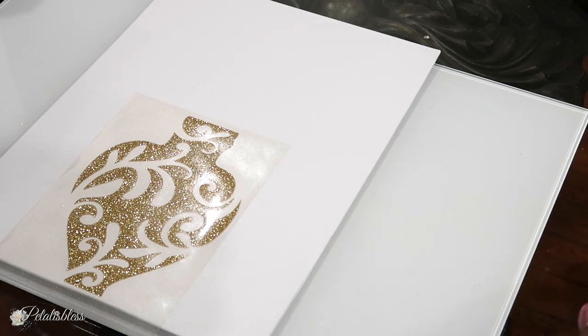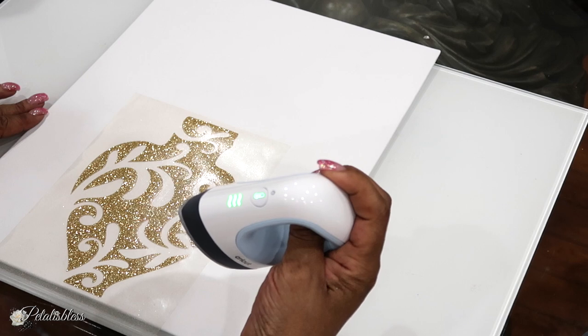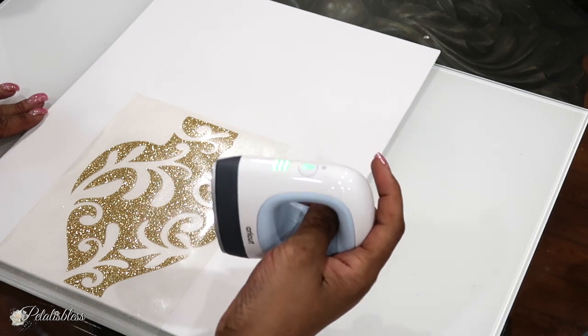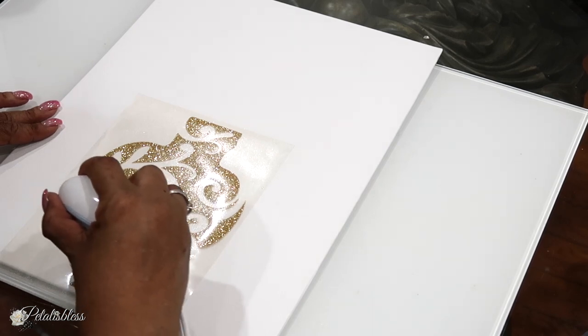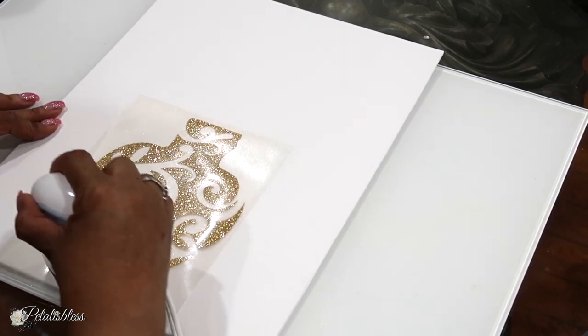I have it on the canvas where I want it. Now I'm going to use my Cricut mini press heating machine — it's handheld — and I'm going to press it down. I have it on the highest setting with three lights on, using a circular motion to iron it onto the canvas.